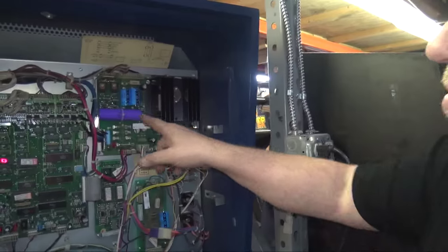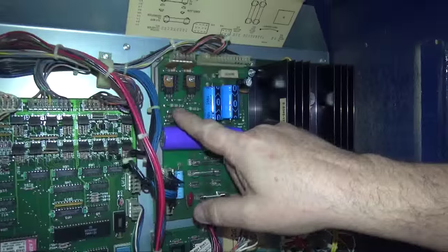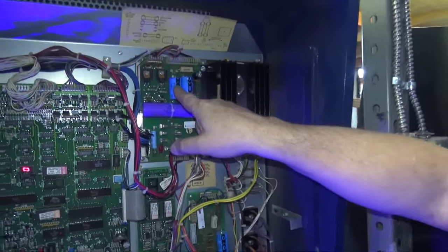Capacitors a go-go. We also changed these resistors here. And these are the smaller-package high-voltage caps that Bob Roberts made just for me. We have ordered hundreds from Bob already — hundreds of them.